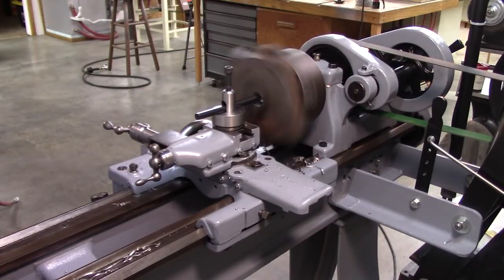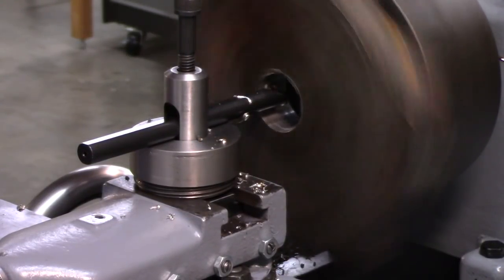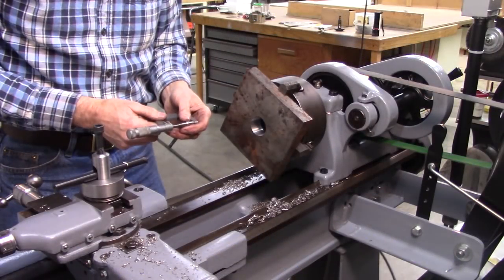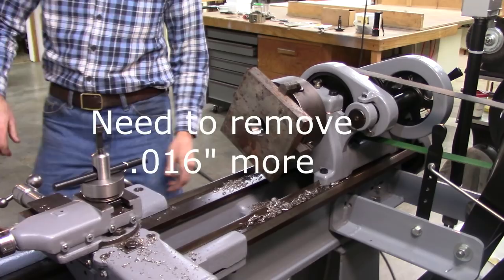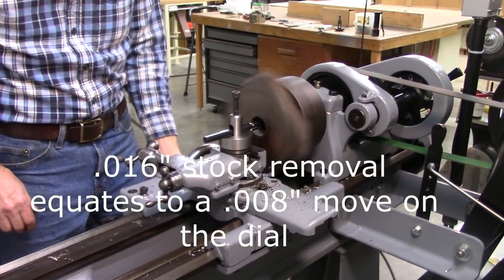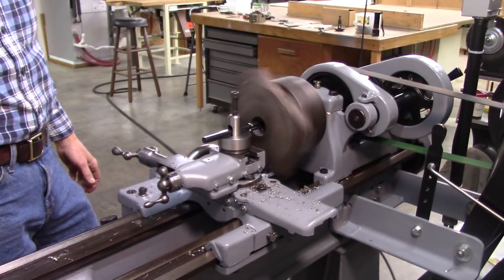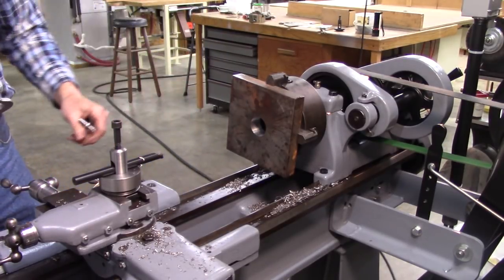I need to go a half-inch larger, so I'll work toward that. I have to go eight thousandths further on my dial — this is roughly at 16, I could go eight thousandths more. Oh, I like my new dial. Reading four seventy-two — that's close enough, two thousandths over. Ready to cut some threads now.